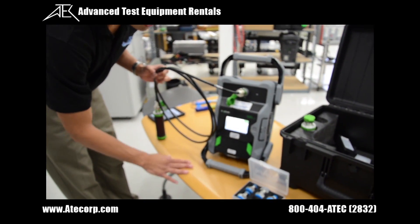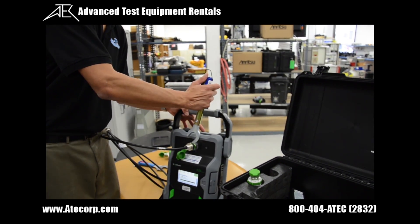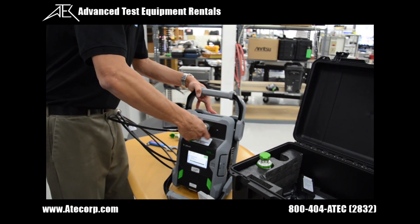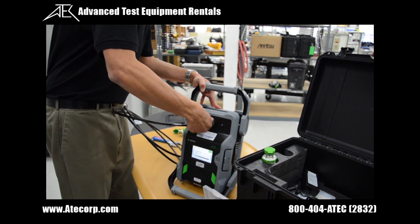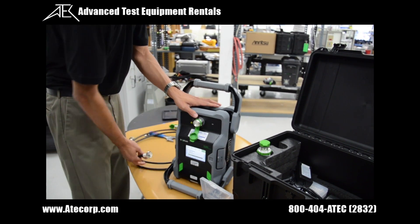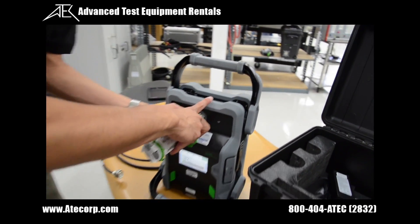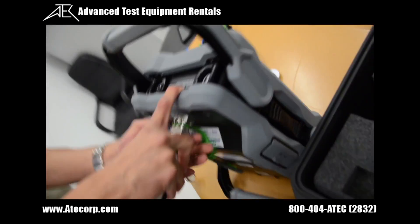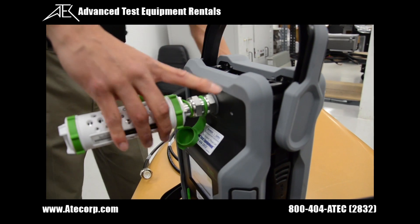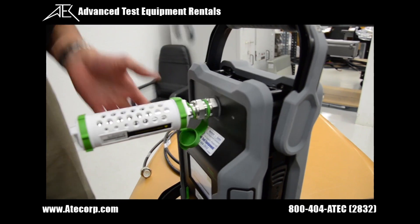Now we're going to turn off the RF and move to doing the known PIM source test. We're going to take off the test port cable for this test. This source should be reading at -80 dBm plus or minus 5 dBm. We get it snug on here, then use the torque wrench and make sure it clicks.